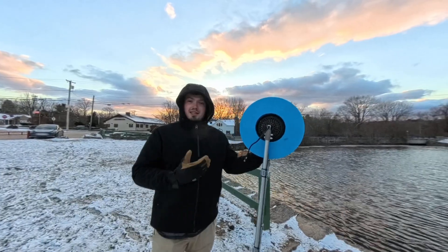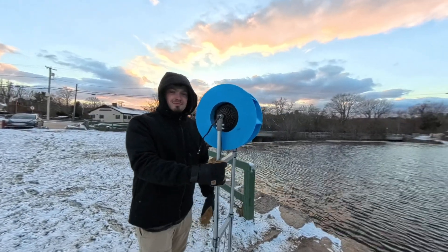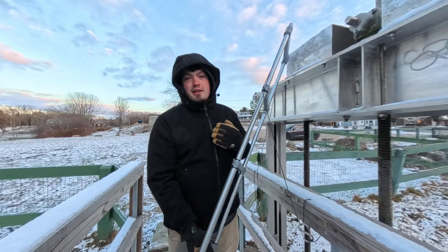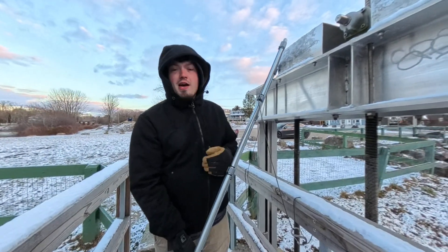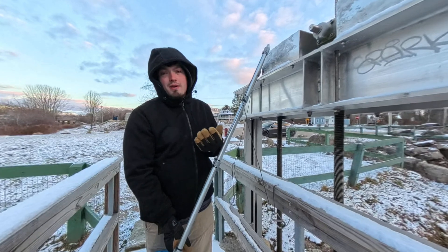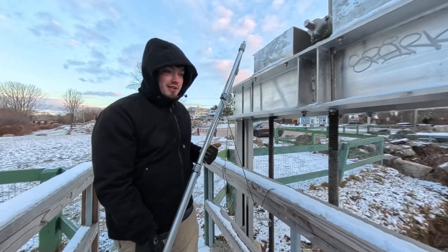Without further ado, let's get over and do some testing. We've now made it to the testing site with a real feel of about 15 degrees Fahrenheit. As always, we're going to throw it over with no load connected to get a voltage reading first, then we're going to connect two heaters. In the last video it made 34 watts of power, so we know it can power two heaters. If it makes more power, we'll connect a third one. Before we freeze, let's get it thrown over the edge.